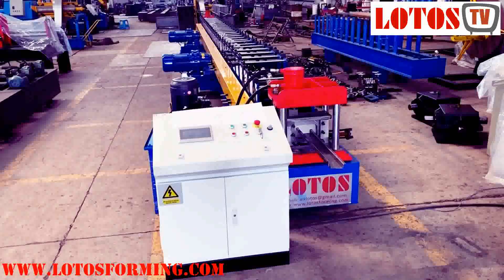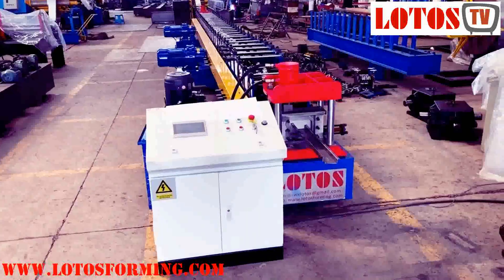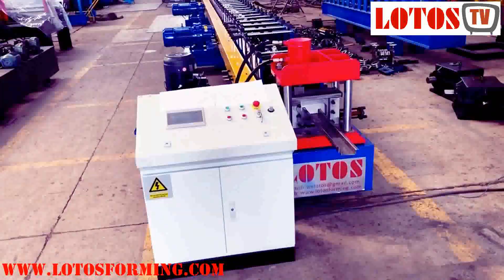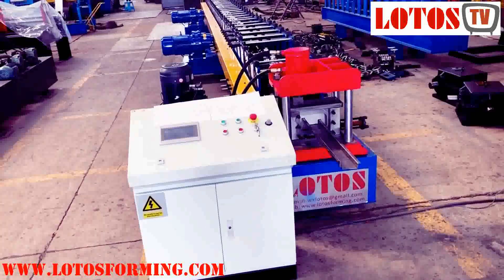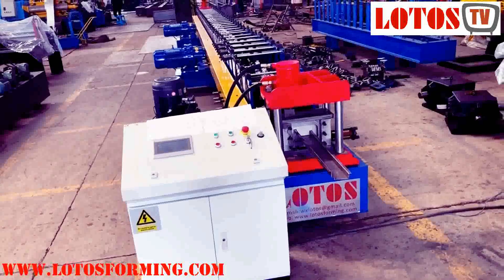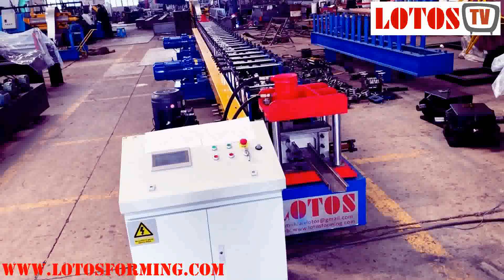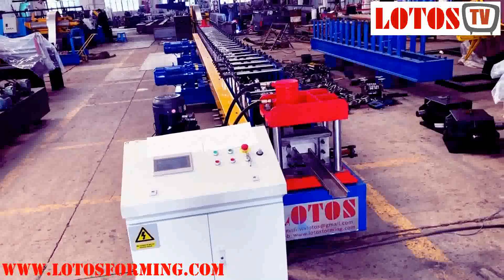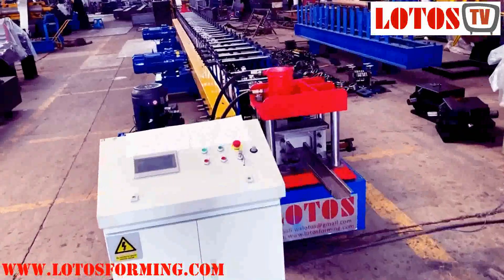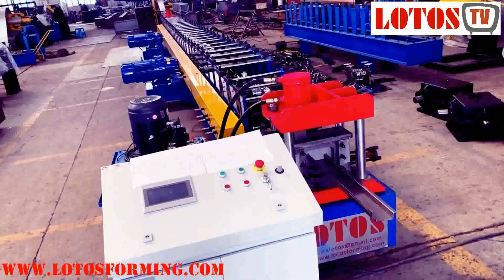Hello, this is Victory here. Today we have one machine that is multiple size for door frame which is ready and I'm going to show you. There was about two weeks ago, or ten days ago, we published one video for this machine, and then a lot of people came to us asking for this kind of multiple size combined into one machine. So today I'm going to share with you how we combine the different profiles together into one machine.